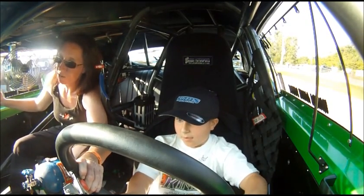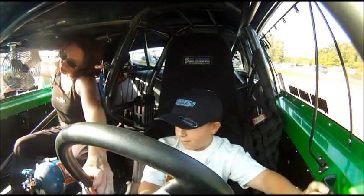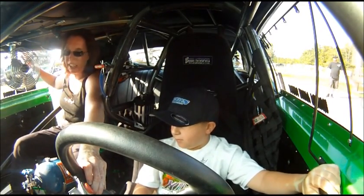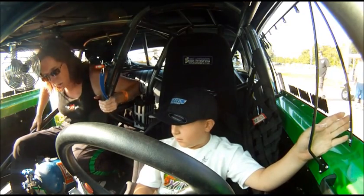We're going to pull up here to a stop because they have to pair us. So hang on a second. Do you got plane choice? No, we do not. We are not the faster car. So just hold on one moment.